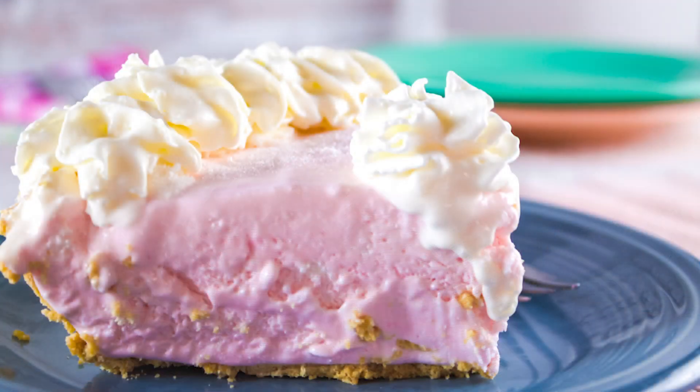Hi there! Today on It Is A Keeper I'm showing you how to make a mouth-watering pink lemonade pie. This pie takes only minutes to make — a graham cracker crust is filled with a creamy, tart pink lemonade filling, then it's frozen to perfection. This pie is so easy and delicious you'll find yourself making it again and again.